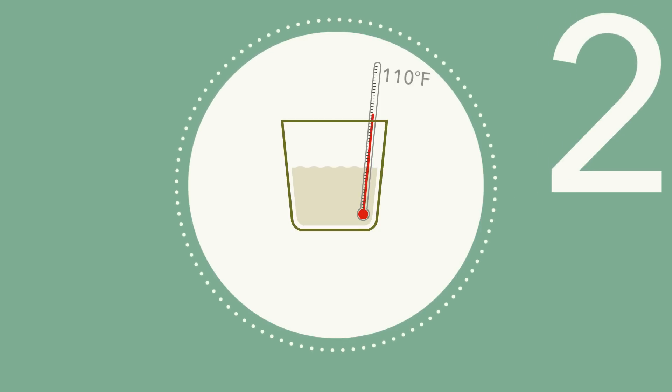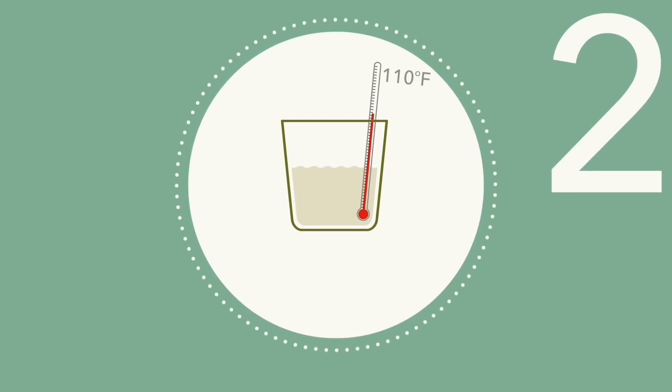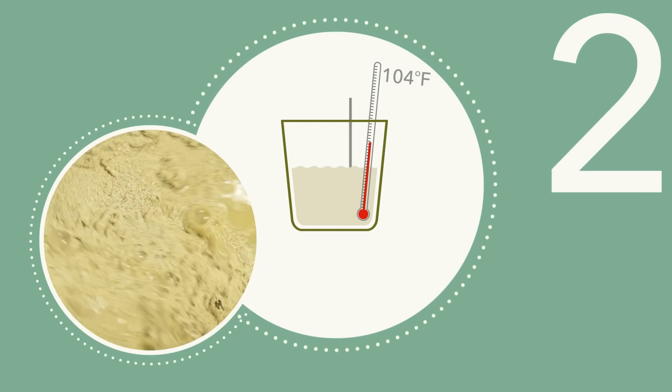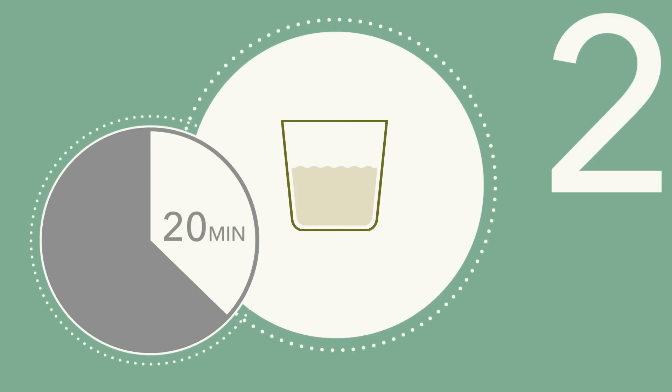Step 2: Once the temperature of the nutrient solution has dropped to 104 degrees, add the yeast. Stir gently — don't break up any clumps. Let the suspension stand for 20 minutes, then stir again.